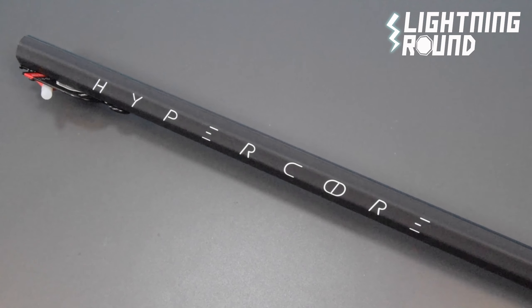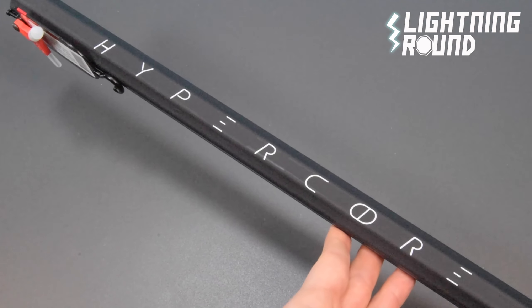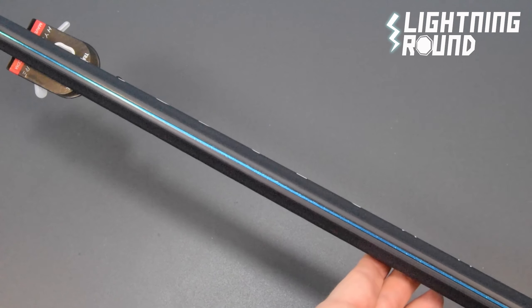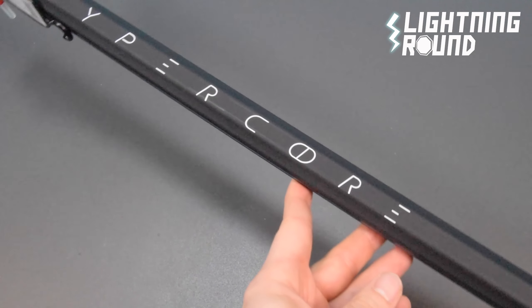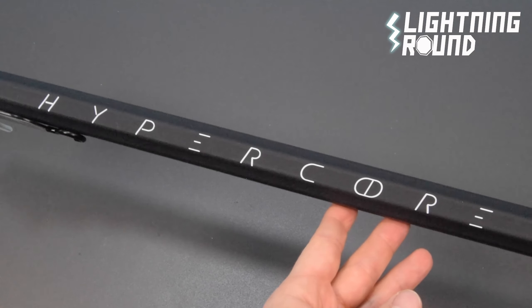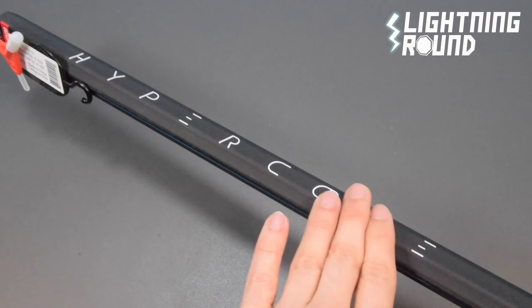Made from carbon composite, this lightweight Maverick lacrosse shaft provides top tier performance at a value price point. Featuring I-beam carbon core technology for zero flex and improved accuracy, this shaft will help you maintain a high scoring percentage all season long. The HyperCore has a smooth matte finish.